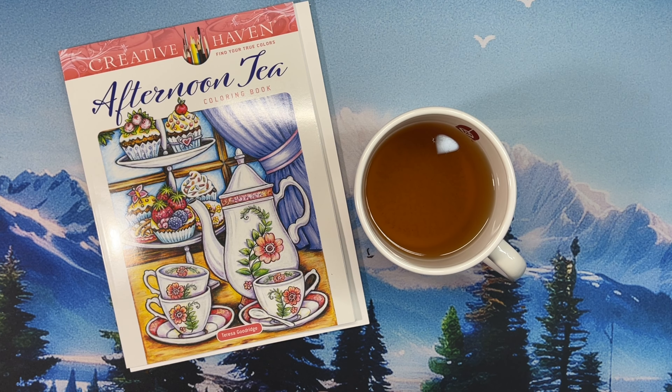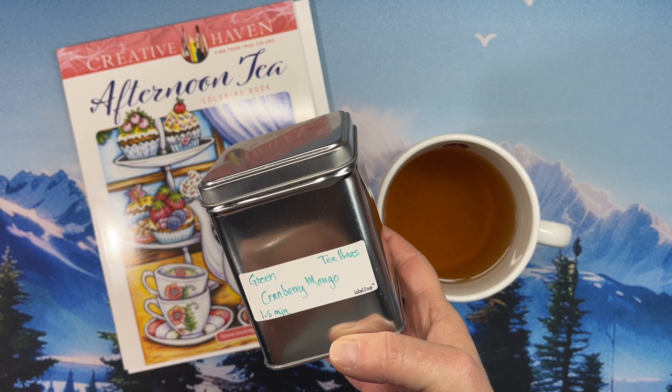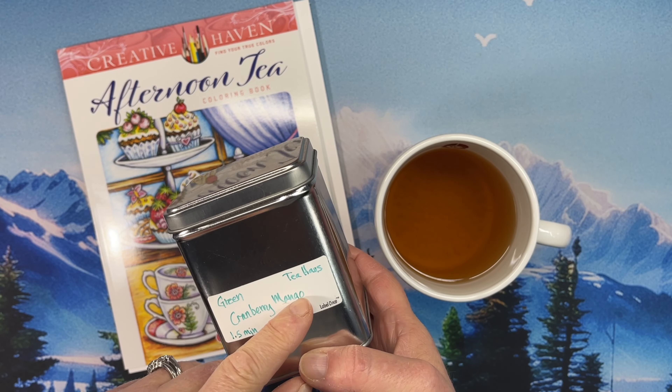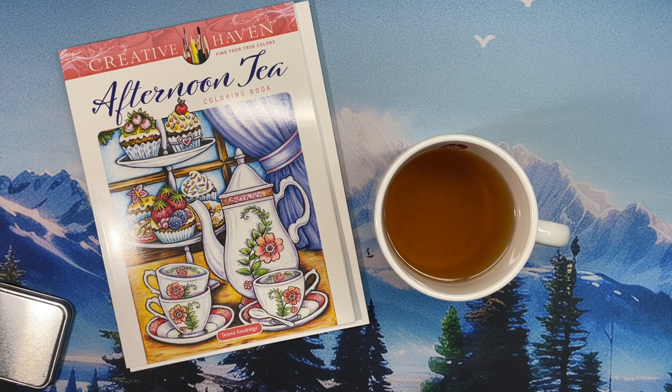Hello everyone, this is Tammy from Tammy Colors Too, and welcome or welcome back to another episode of Celebration of Tea and Coloring in Afternoon Tea Coloring Book by Teresa Goodrich, where we color in a book and drink a tea. If you are a tea lover this is a great place to be, if you are a colorist it's a great place to be, or if you just want to spend some time listening to me color and chat.